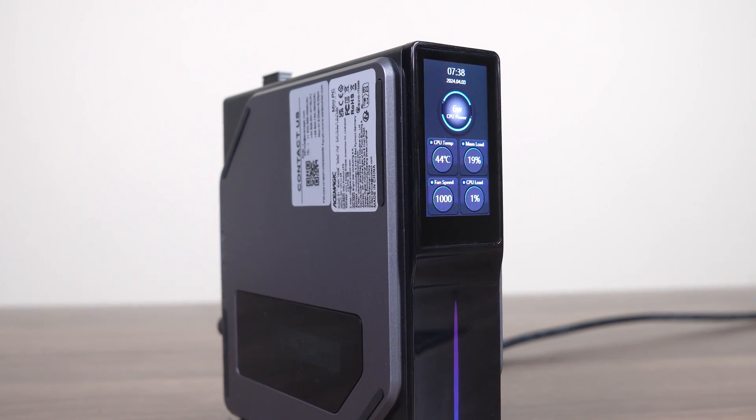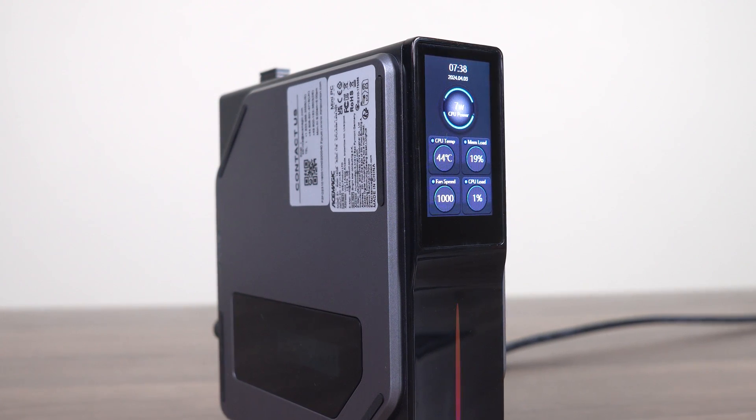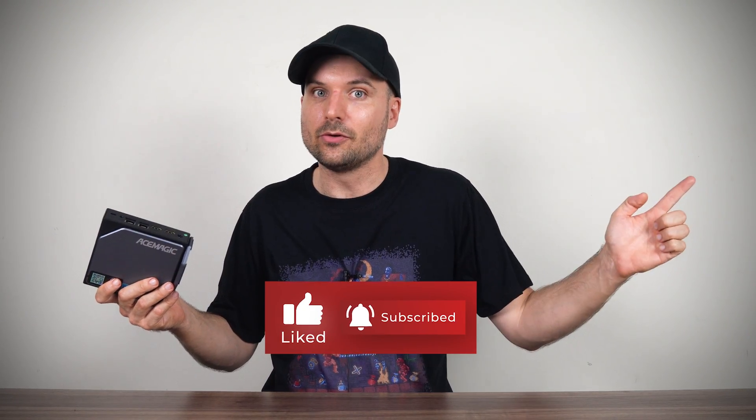I've linked the S1 in the video description if you're interested — affiliate sales are the main form of support that keeps this channel going. If you're curious about Intel's N97, I really recommend checking out this review, which goes over it in detail. It's a really interesting CPU. Cheers!